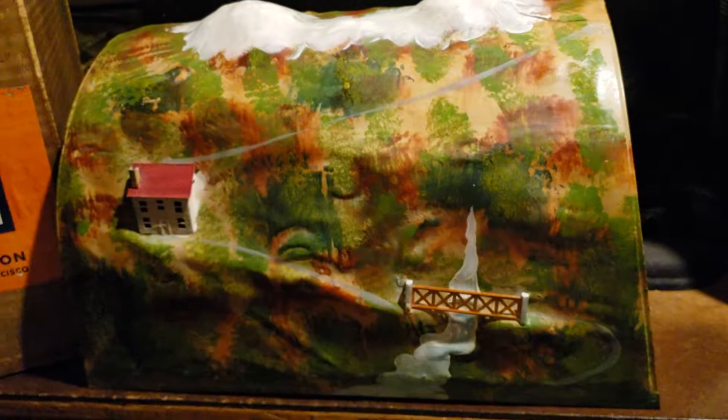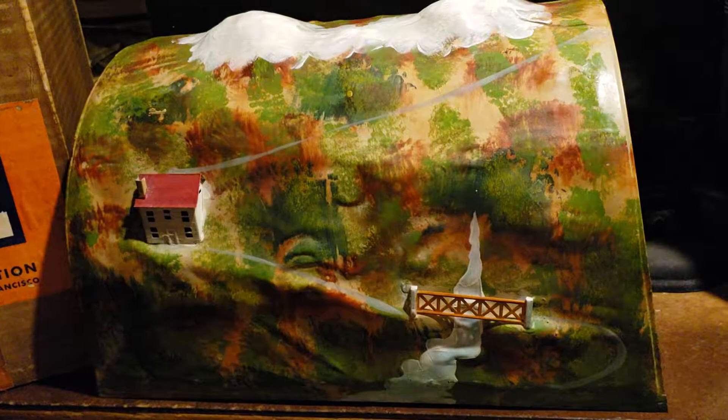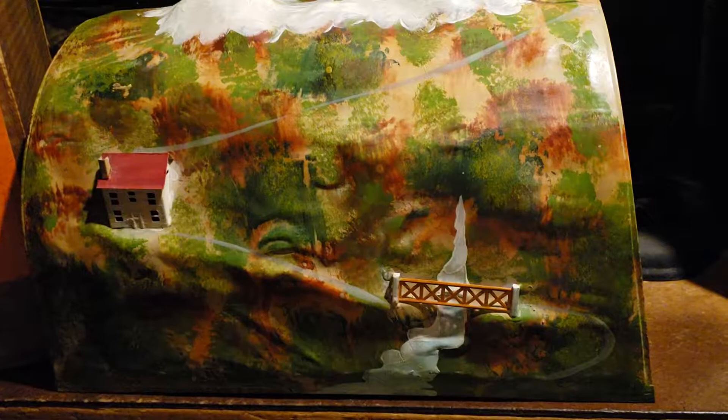There are two versions of this tunnel. The early versions from the 20s and early 30s had more dreary colors — more greens and a little yellow. Later versions, post-1935 or even later, have more vivid colors. As you can see, this one is the later version with reds, oranges, greens, and yellows. Also, the later versions have yellow-painted houses; the earlier versions are cream.